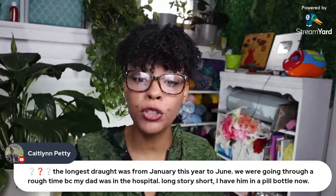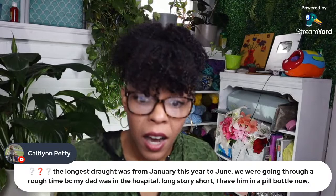Someone says the longest drought was from January to June this year — going through a rough time because her dad was in the hospital. I'm so sorry to hear that. Long story short, she made him a pill bottle holder.